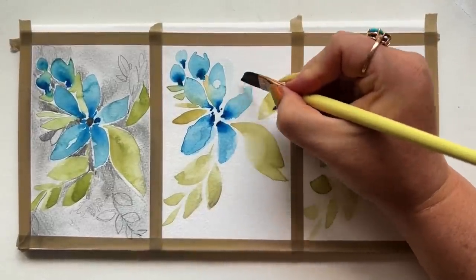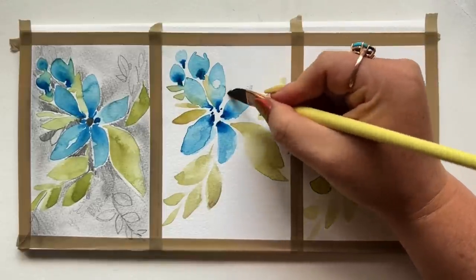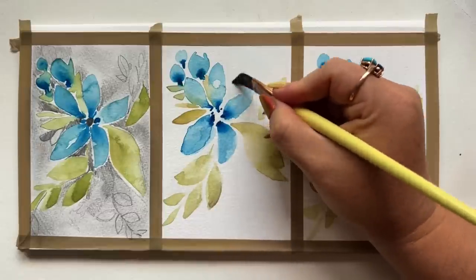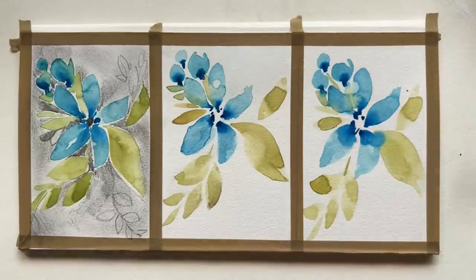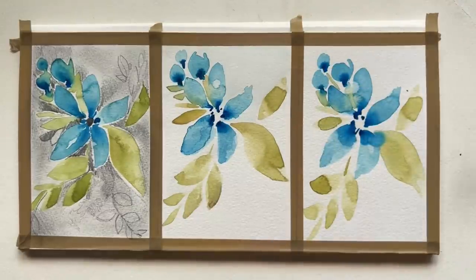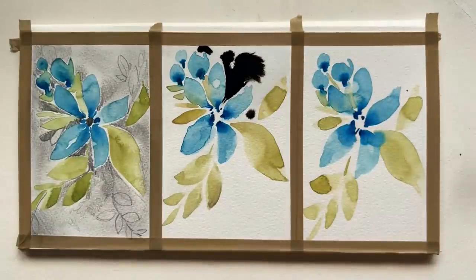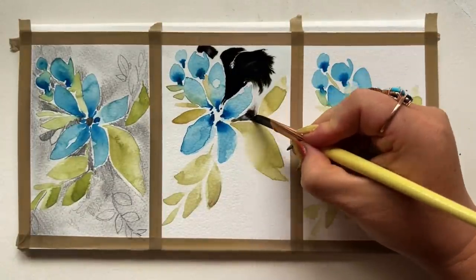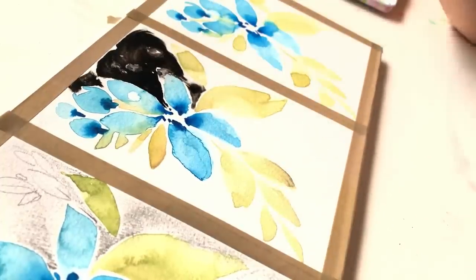Moving on to the middle panel, which I want to be darker. I'm starting by painting in clean water with that half-inch dagger, filling in the negative white spaces left over, trying to keep a little white margin between the flowers and leaves and what will become the dark background. I've decided to go bold and use black ink, then a little bleed-proof white blended in for some interesting swirly textural stuff. Grab your ink — if yours doesn't have a dropper, just use a brush — and drop a little onto that wet area. Working at this size lets you work in chunks and smaller areas so you have more control.